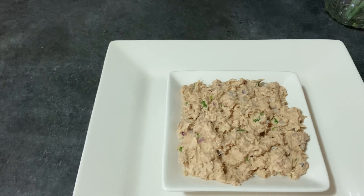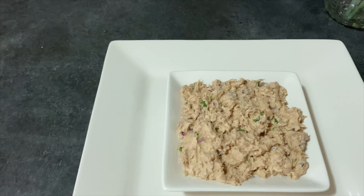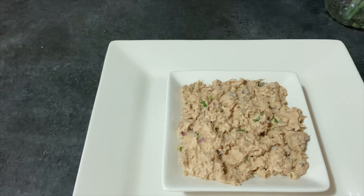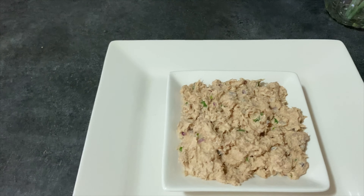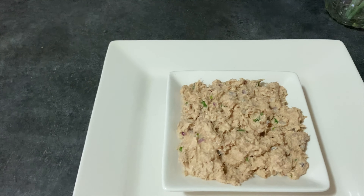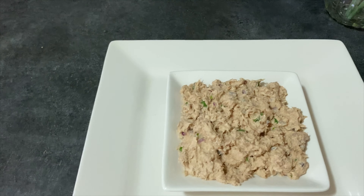Vas a necesitar 2 tazas de tuna o 2 latas, 2 cucharadas de mayonesa, un cuarto de cebolla roja picada en cubos pequeños, 2 cucharadas de cilantro picado pequeño y el jugo de un limón.